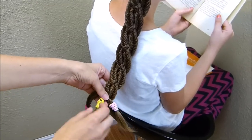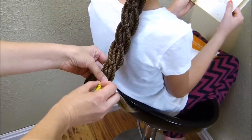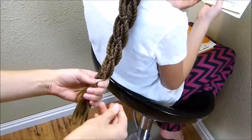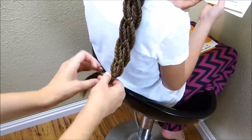You want to make sure that you have braided the regular braid that's running down the middle all the way to the bottom, because you're probably going to run out of that strand first. When you get down to the bottom with all of your braids, you can just remove all of those temporary elastics and tie it off with one clear rubber band.